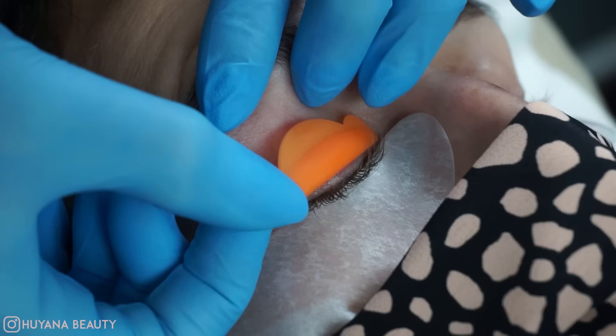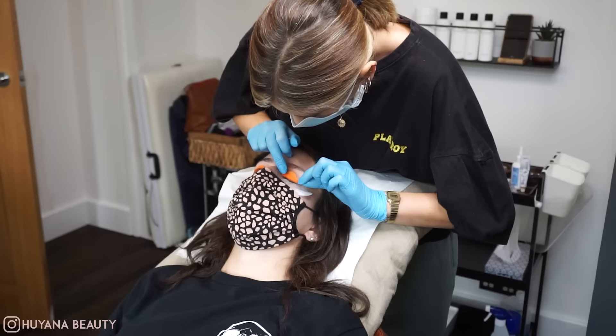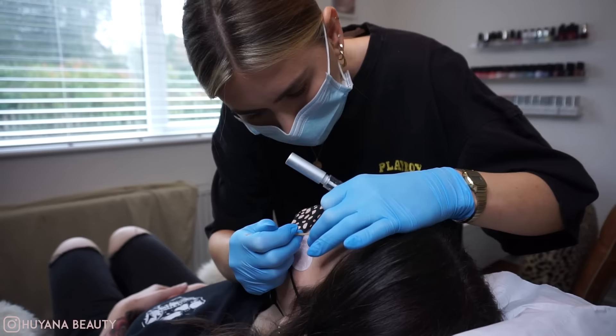I've decided to use a small shield on Kirsty's lashes today. She's got super long lashes but she wanted the most dramatic lift she could get, so a small shield will achieve that look.